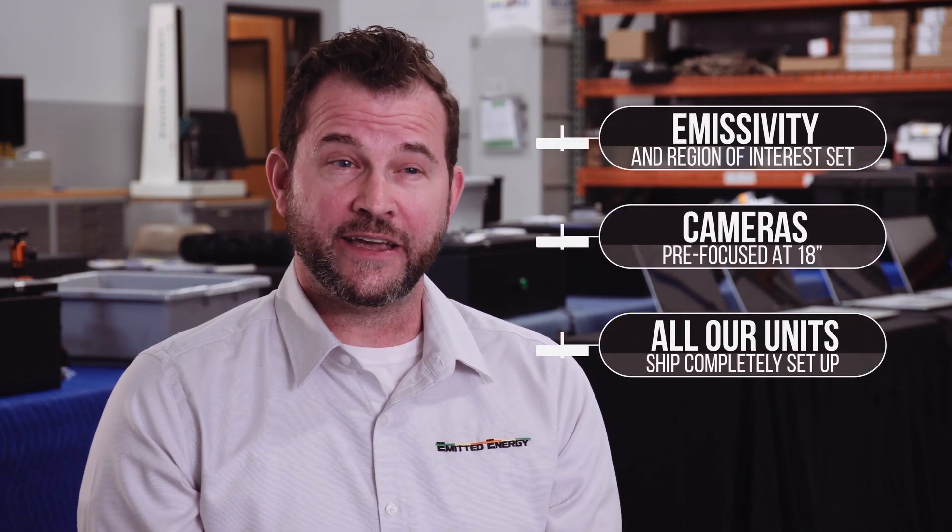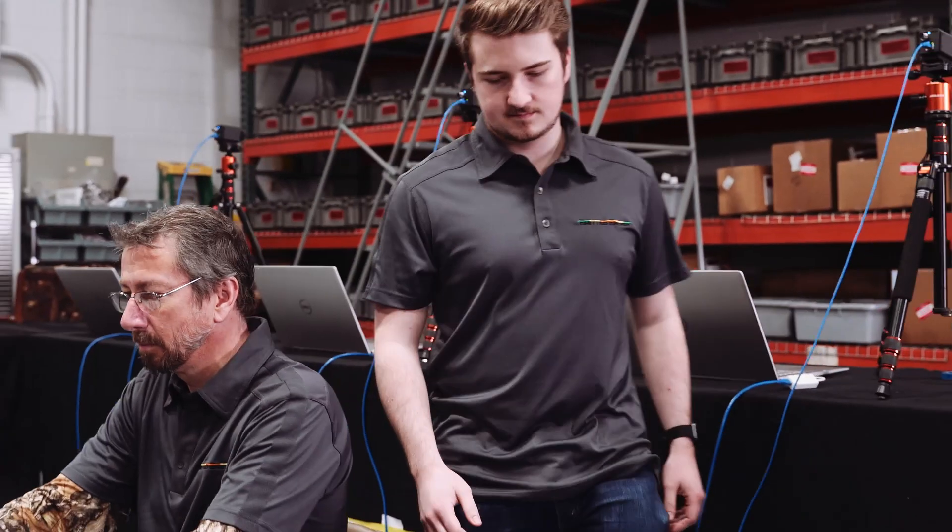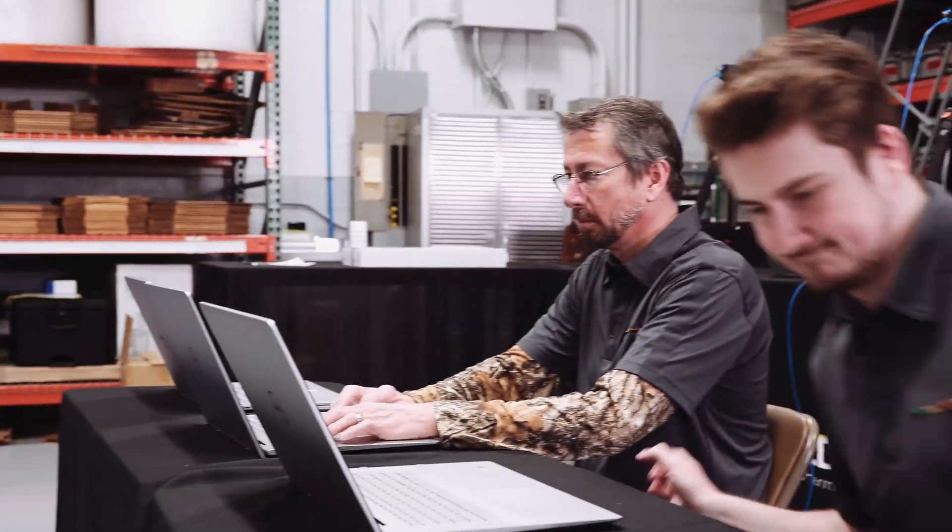We're not interested in selling you just a product. We upfront engineer all of our units and we take great care to make sure that the cameras are focused and calibrated, so that when you receive our package, it is a plug and play system.